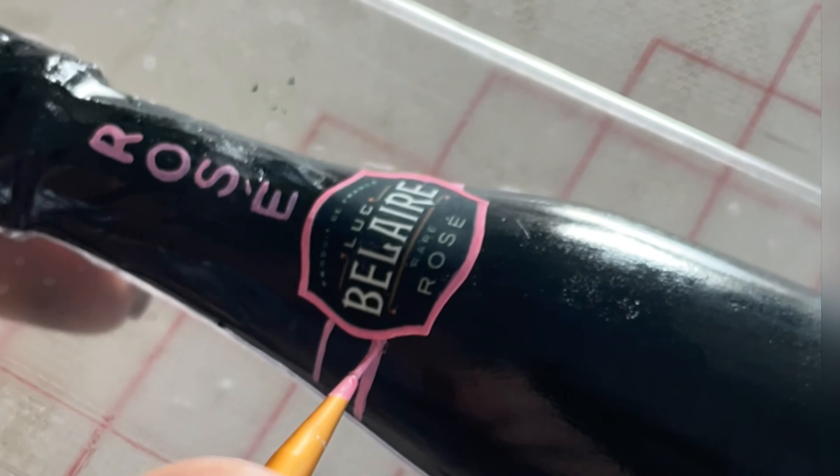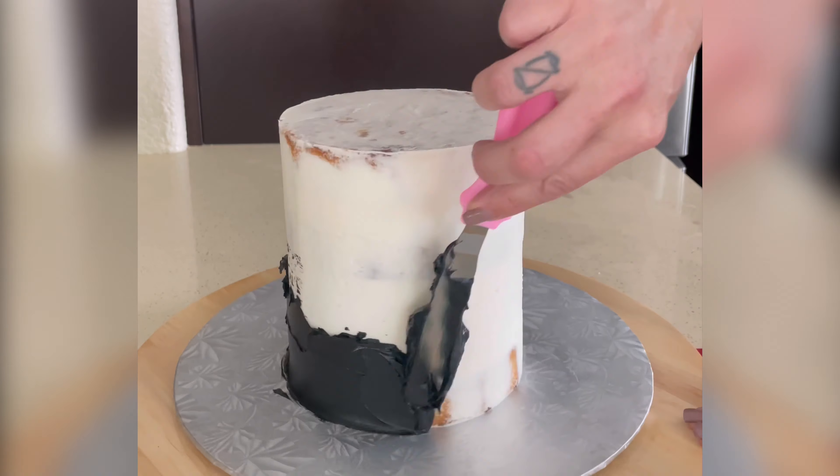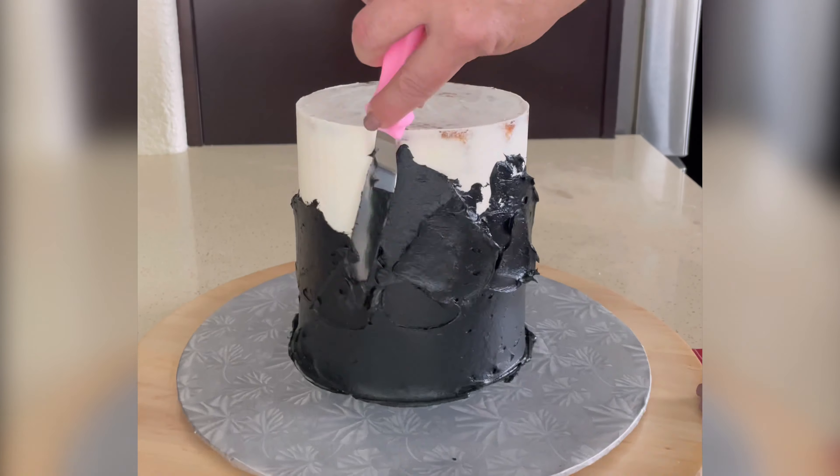Same edible paper and edible ink, and then I'm just using the light pink poppy paint to paint a little border around the bottle, just because that's what the real bottle looked like.